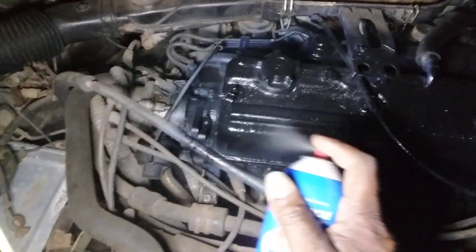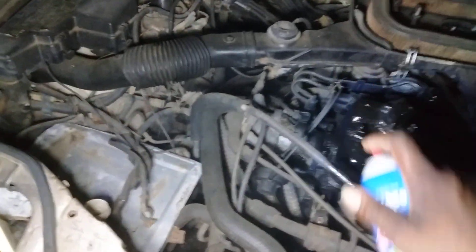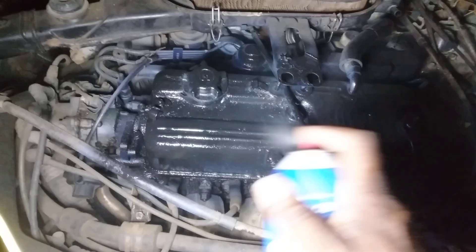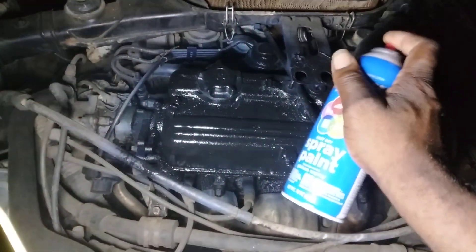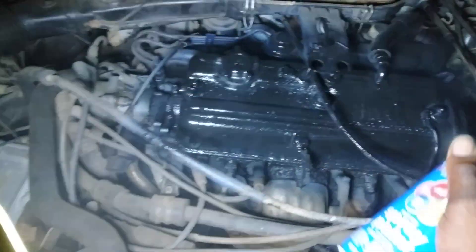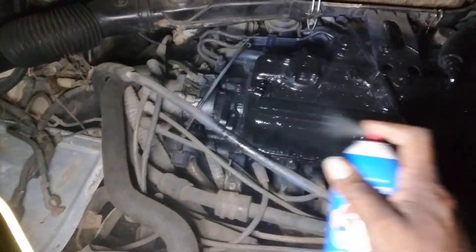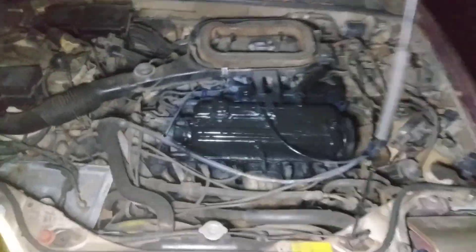Let's hit it again, get a little closer, wet it up there a little bit. It ain't really smooth anyway — probably painted it and didn't really sand it. That's why it's not super smooth, but who cares, it's under the hood.